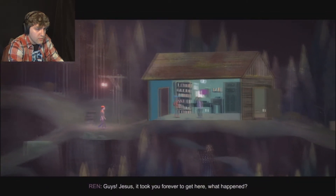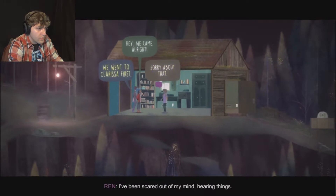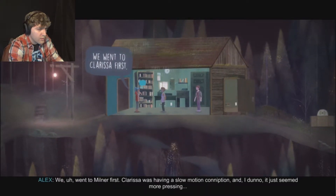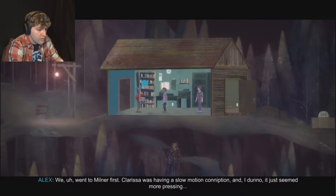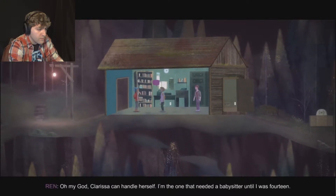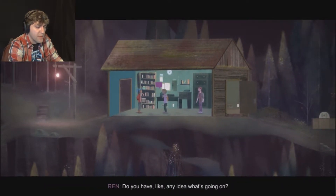Guys! Jesus, it took you forever to get here. What happened? I've been scared out of my mind - hearing things, seeing things. We went to Milner first. Clarissa was having a slow-motion conniption and it just seemed more pressing. Oh my god! Clarissa can handle herself. I'm the one that needed a babysitter until I was 14. Do you have any idea what's going on?